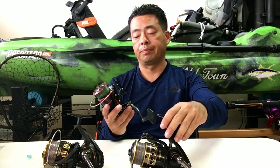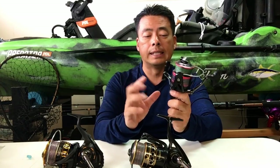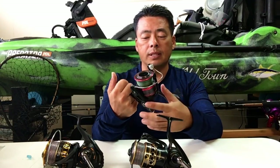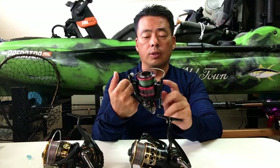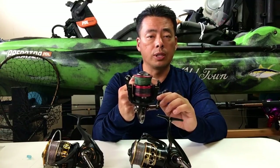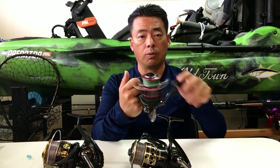So let's start with the Penn Fierce first. So far it still works. They are cheaper versions, so don't expect it to be super smooth — it'll have little noises here and there. It's not something you'd expect out of an expensive reel, but it still works well. The drag still works fantastic, the bail works great, and it cranks really good and smooth. No problems right now.